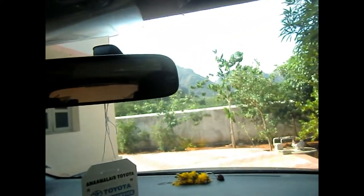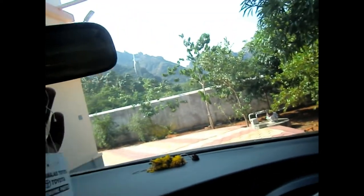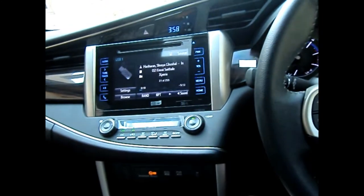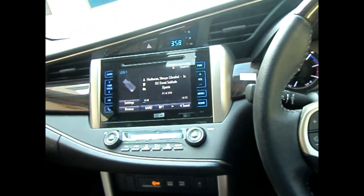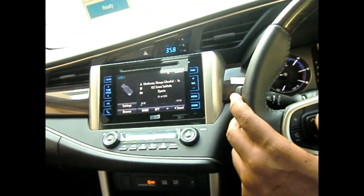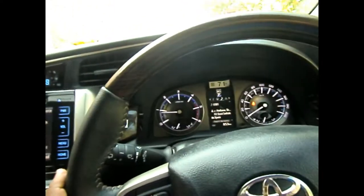There's an IRVM — interior rear-view mirror — but it has manual dimming rather than auto dimming, which is a slight disappointment for a 26 lakh vehicle. The auto air conditioning system cools the cabin within about one minute, even in 40-degree heat.